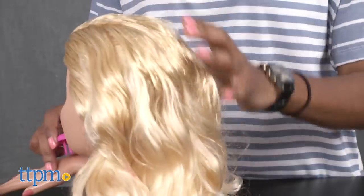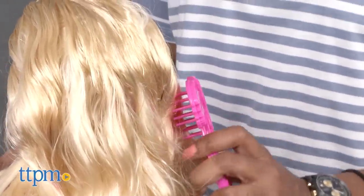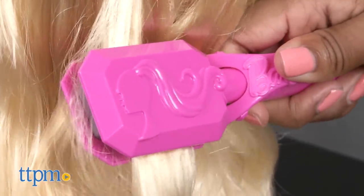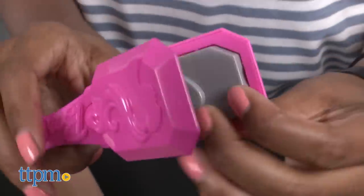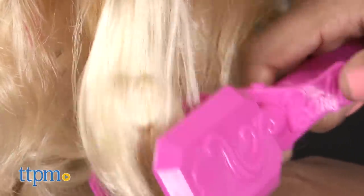First up is hair. Brush Barbie's hair with the brush before her hair is styled. Barbie's feeling a crimp hairstyle and I have just the hair tool for that. Pop in two of the same plates on the inside of the crimper. Once the plates are popped in, it's time to crimp. Pick a section of Barbie's hair and press down for 10 seconds and release. How lovely!